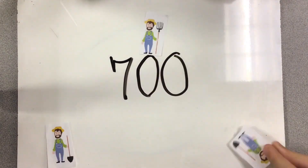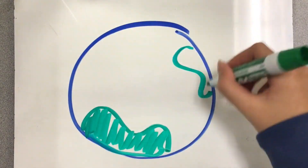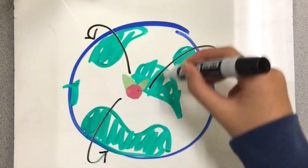It grew from a three-farm cooperative to now over a 700-farmer cooperative, selling products all throughout the globe.